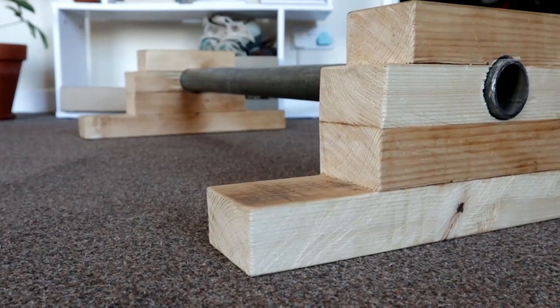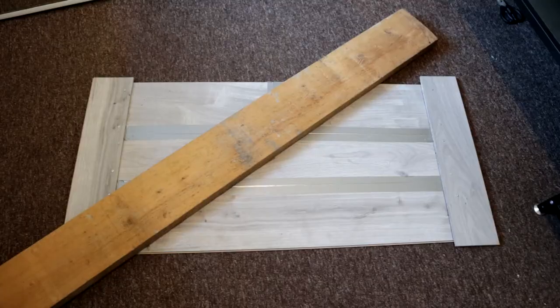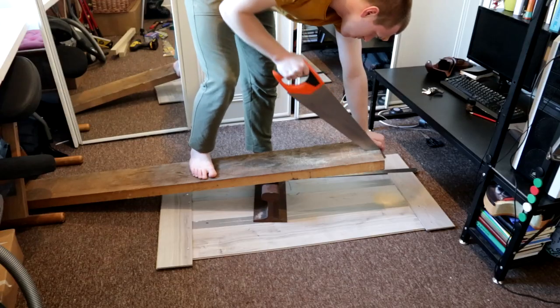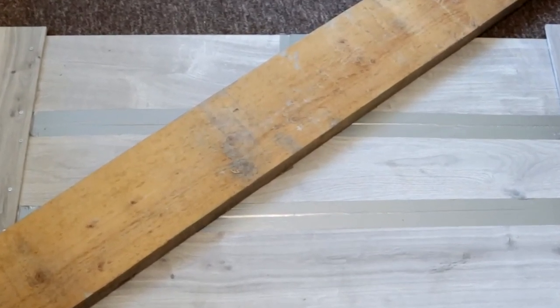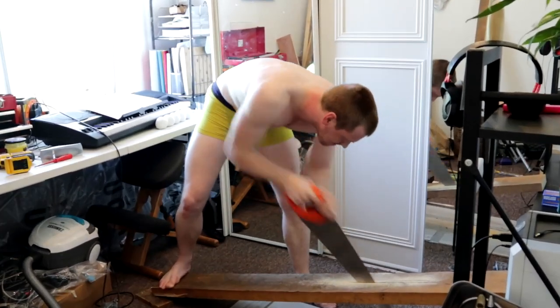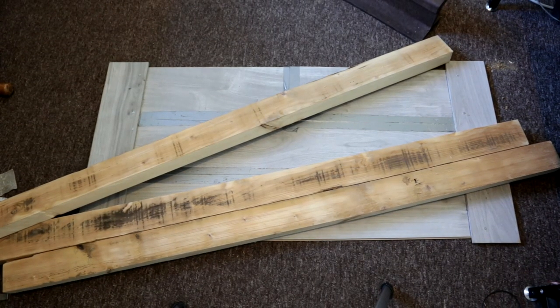And now it's time for this absolute unit of a beam. It's big, it's heavy, and it's pretty awesome. It's time for beam number three. I need some more of that wood from a rip cut, and it's almost 30 degrees C today — really hot for England. I'm just going to get it over and done with. Well, thank fuck that's over and done with. That was awful.